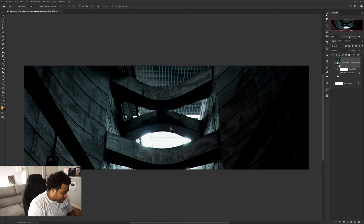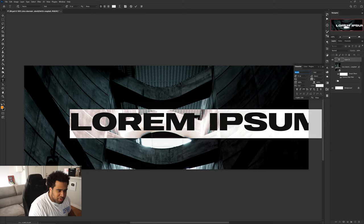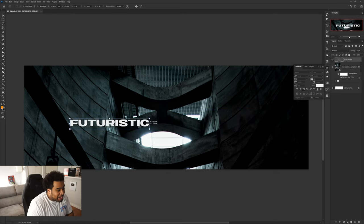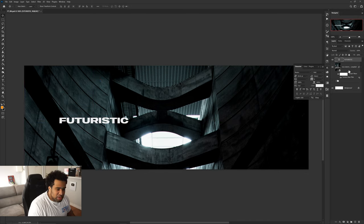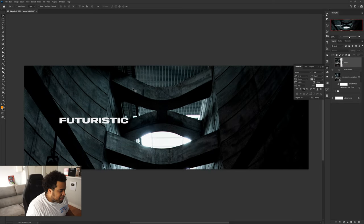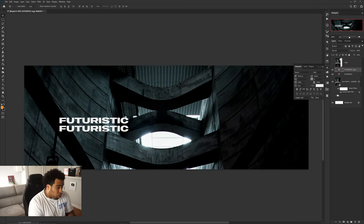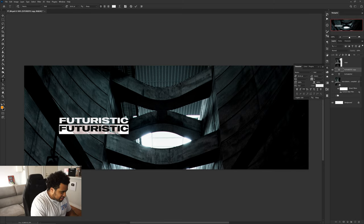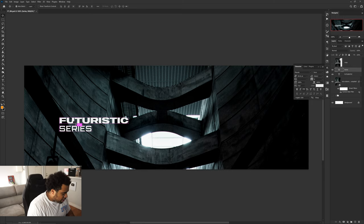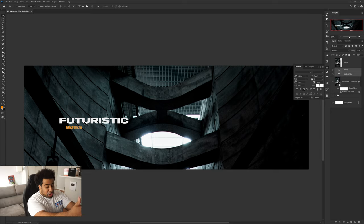Now the first font I'm going to use is called Neutro. I'm going to type in 'futuristic' and let it hang off the left-hand side. I'll make a duplicate and drag it up as a reference. So I have 'futuristic' as my heading word — it can be your name or whatever — and 'series' as my subtext using the Marsic font, which is the second font. I'll lower it down a little and give it my secondary color, which is orange. With a cool futuristic font, a matching subtext font, and a good background, it's already looking pretty great.